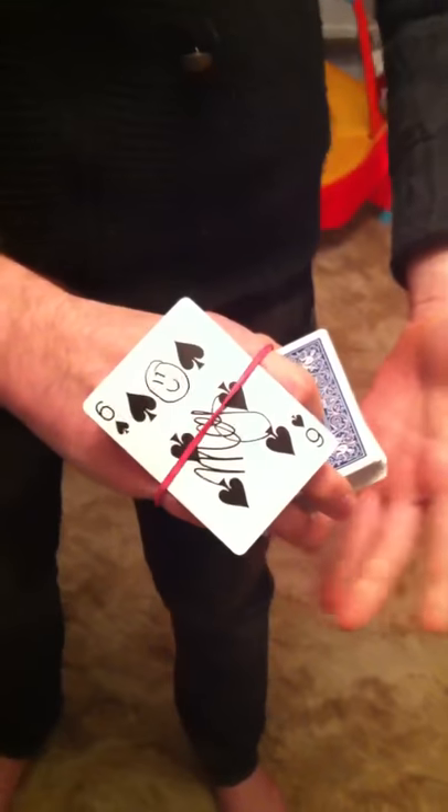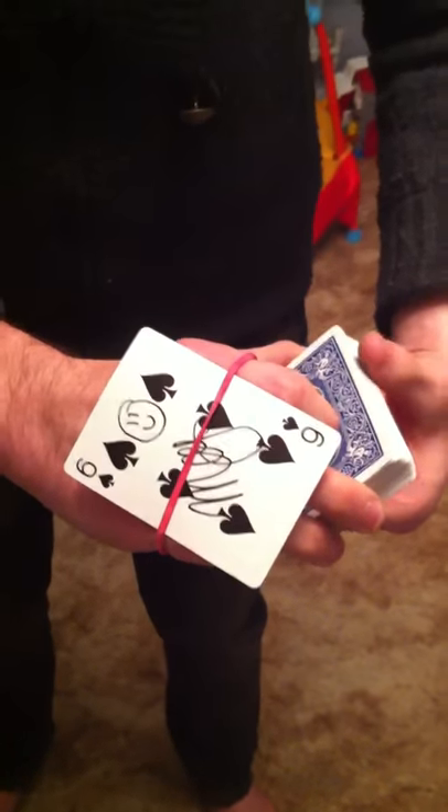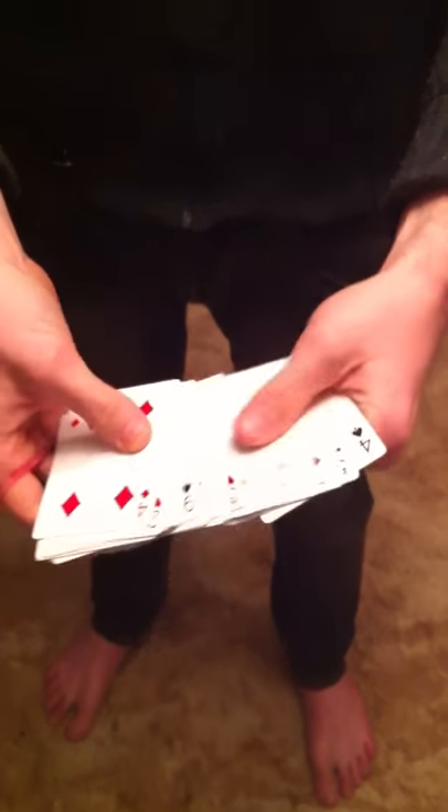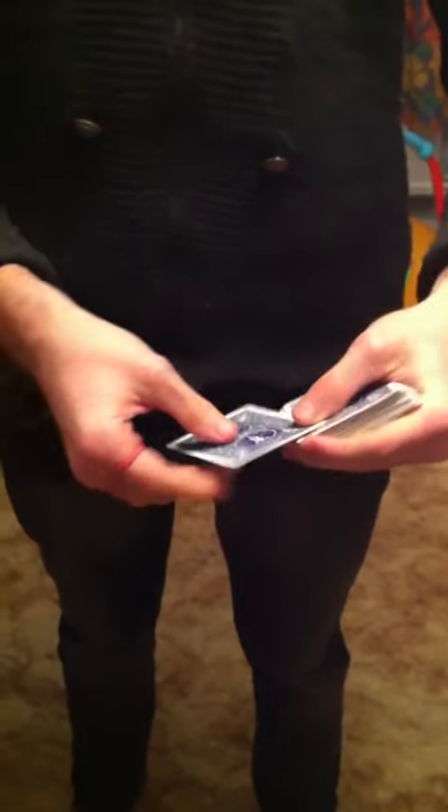One, two, three. Your card, the six of spades, has travelled all the way through the deck and into the back of my hand. Thank you.